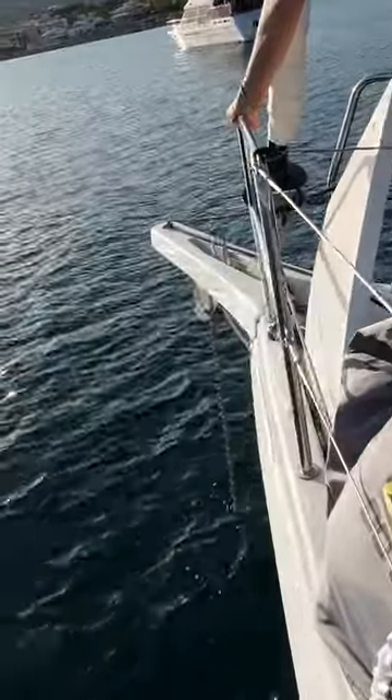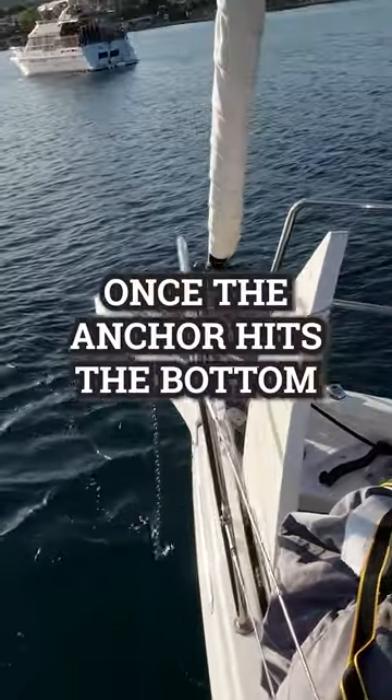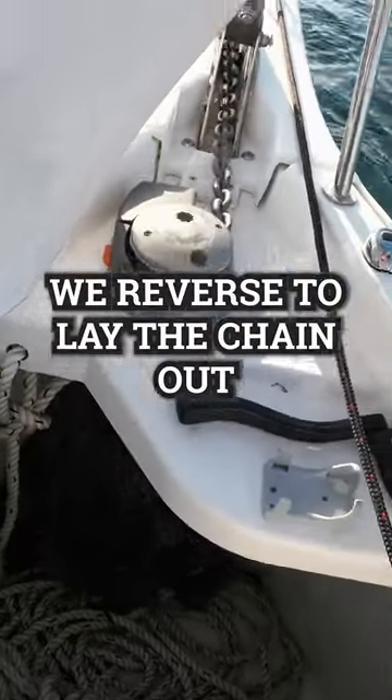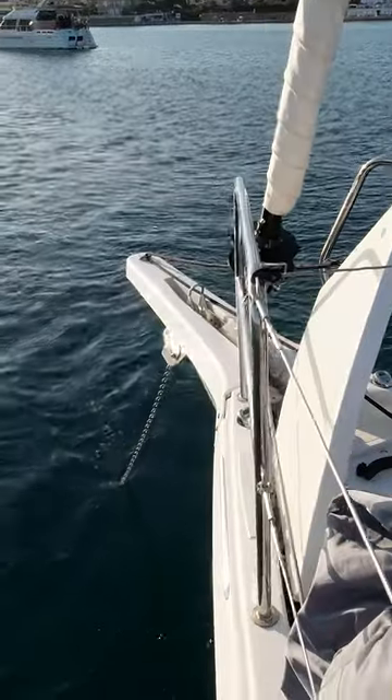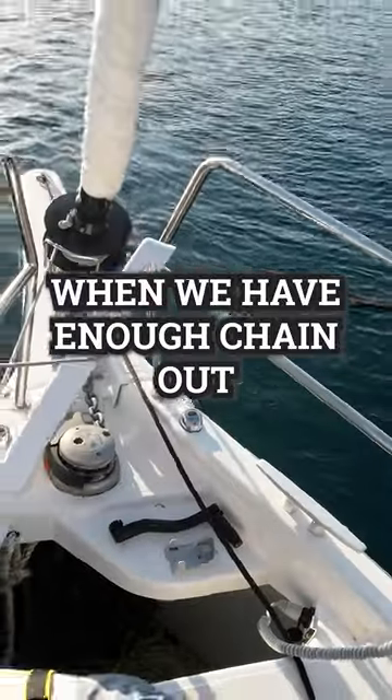Sand is the best bottom for anchoring and we look to avoid grasses and especially rocks. Once the anchor hits the bottom we reverse to lay the chain out away from the anchor. There's a chain counter in the cockpit and Richard lets me know when we have enough chain out.